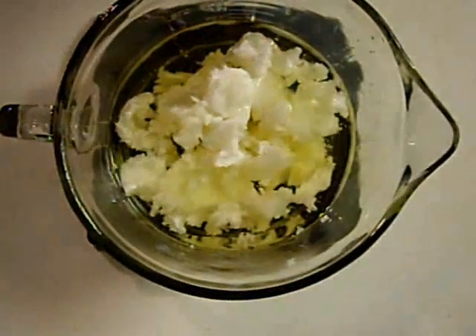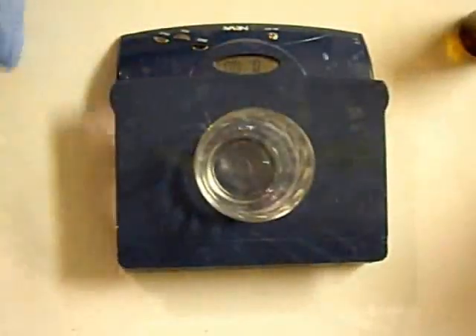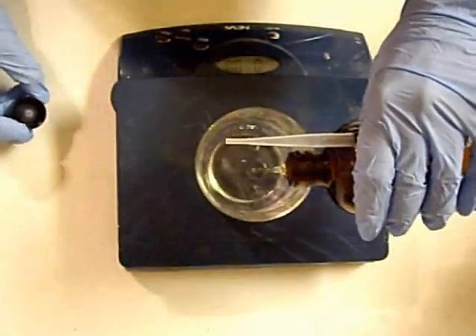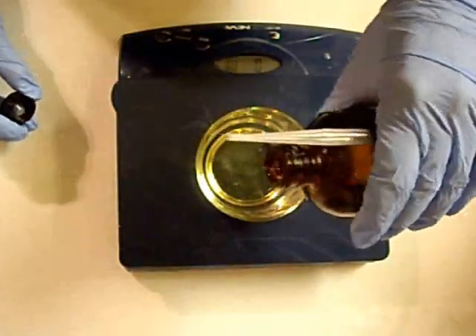Just mixing it up, making sure it's fully dissolved, and then set it aside. Measure out your oils — I will include the full recipe in the description below. For a scent, I'm using fresh snow fragrance from Bramble Berry; it's a very nice ozony, clean type scent.